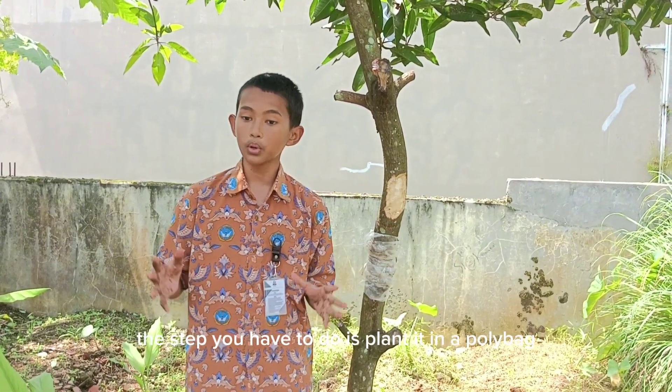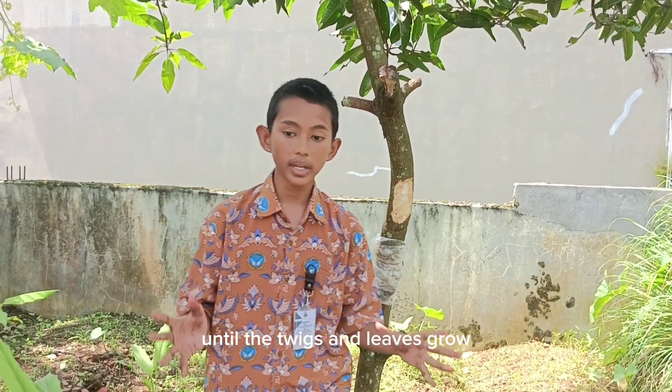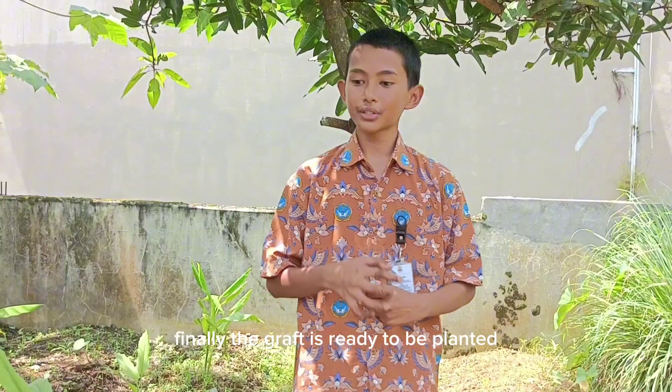Last but not least, the final step you have to do is plant it in a polybag until the twigs and leaves grow. Finally, the graft is ready to be planted directly in the ground.